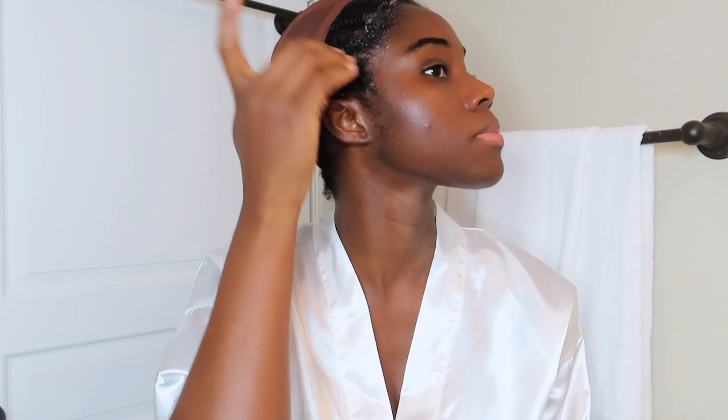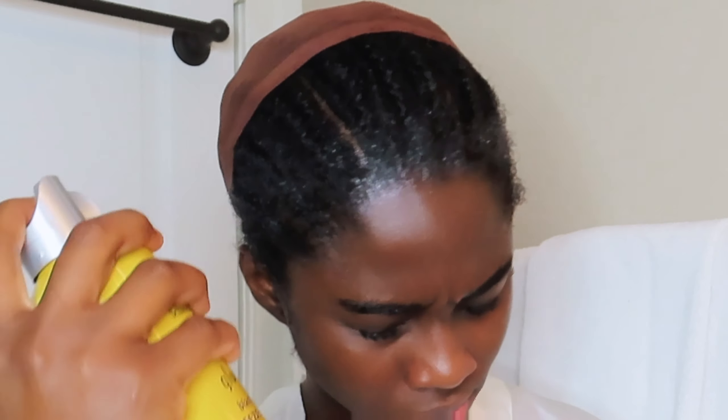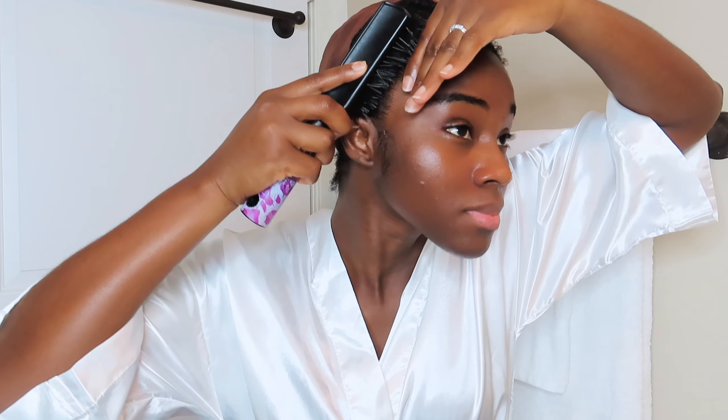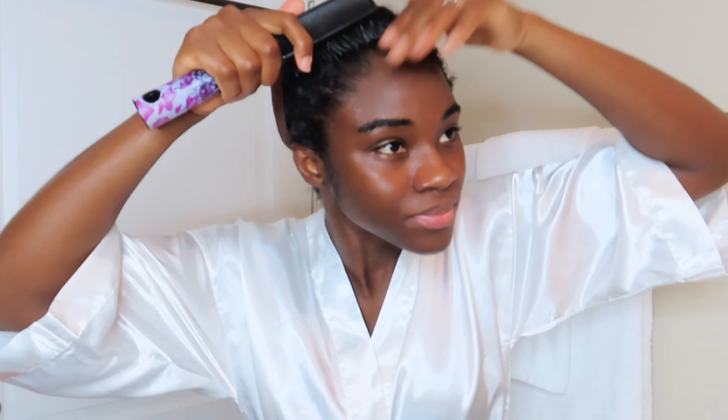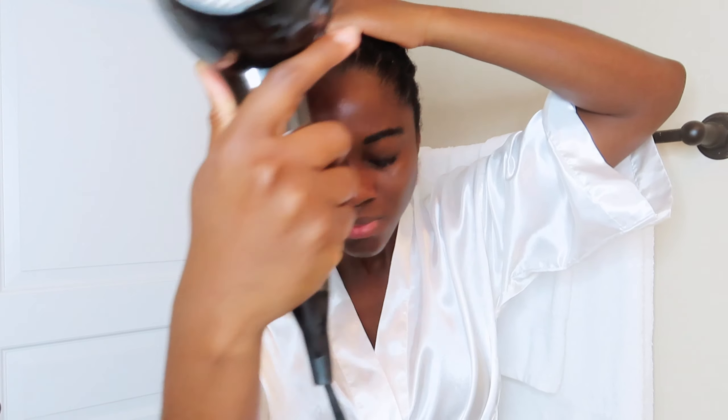Hope everyone is doing good — let me know in the comments how your day is going. So I'm making sure the hair is really sleeked back. Next I'm going to use the Got2b Glue Spray, spray it on and brush it back so that it holds. Then I'm going to use the blow dryer to blow dry it so it stays in place and basically won't move.